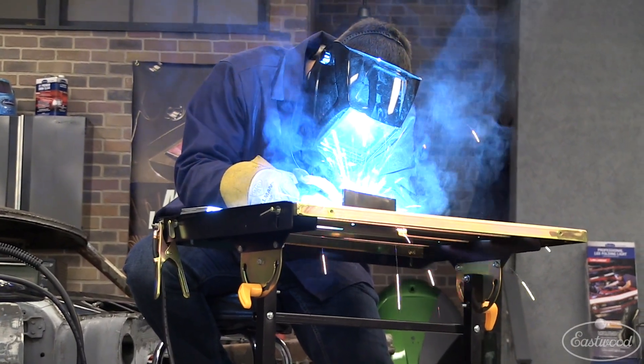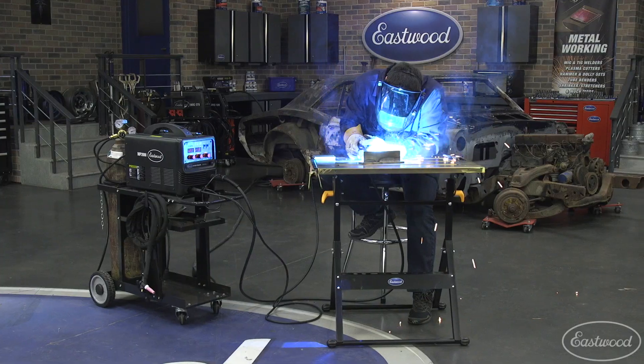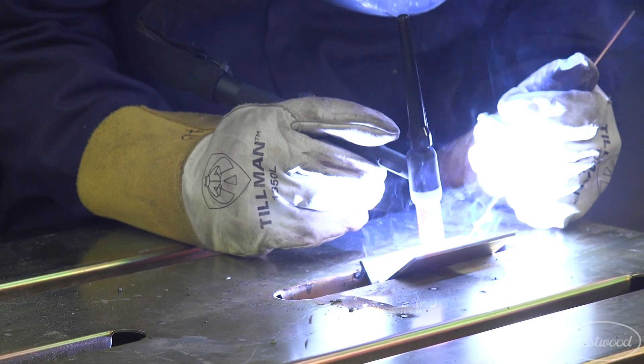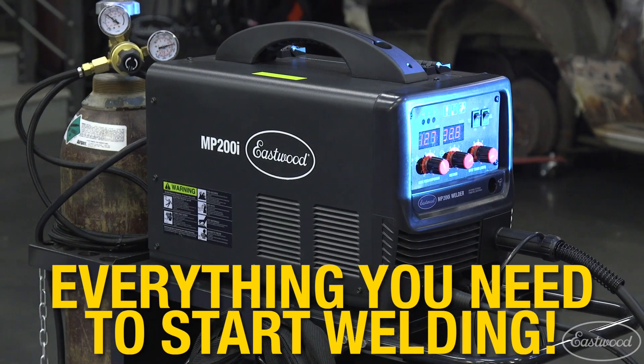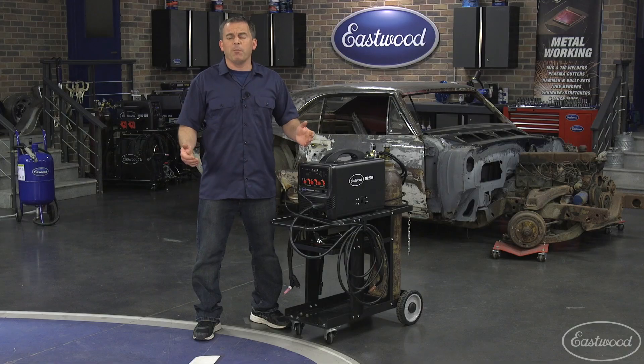This unit not only comes with a MIG torch, TIG torch and electrode holder — you also get a spool of solid MIG wire, electrodes for arc welding and tungsten rods for TIG welding, plus nozzles and collets and all the consumables you need to start welding right out of the box.